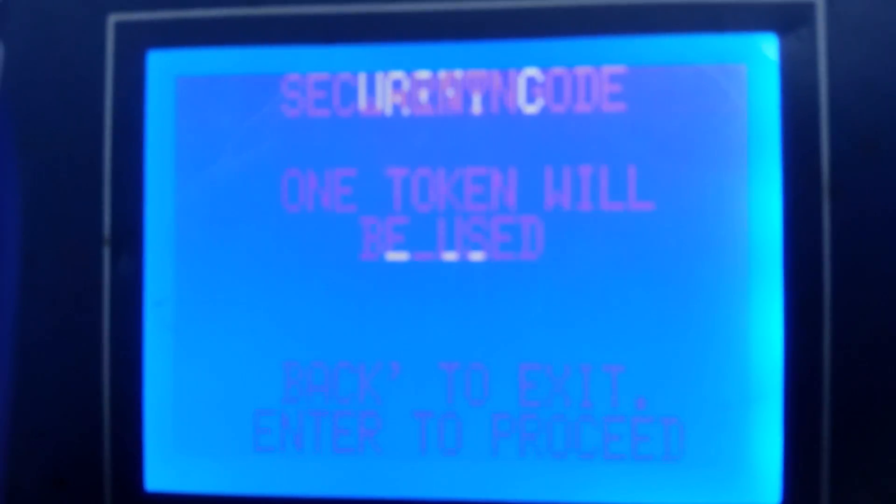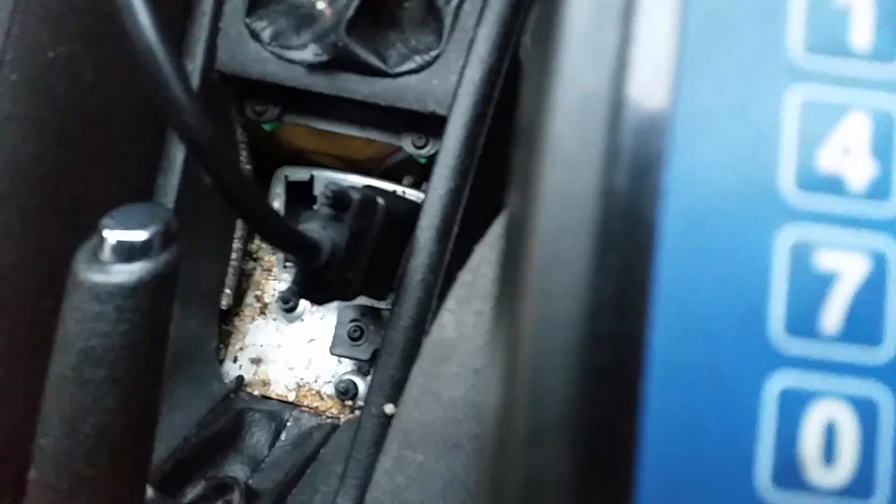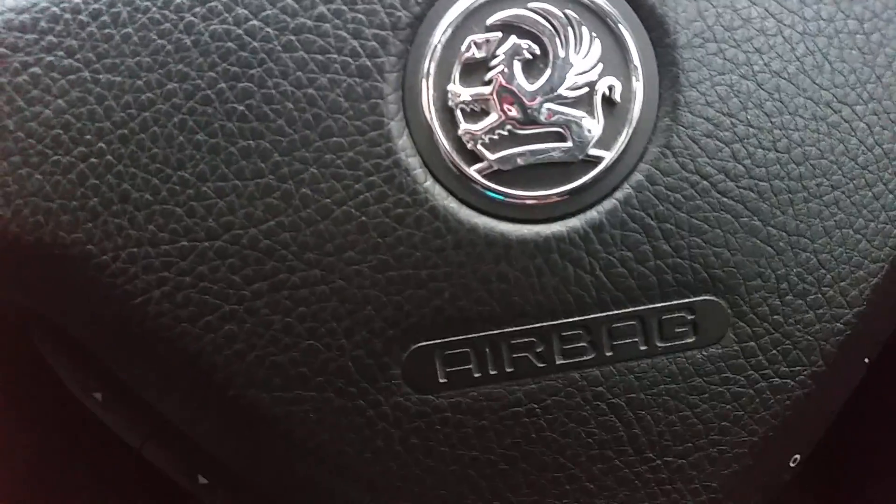Press enter to confirm — it's asking for the security code. The security code can be found on the other side of this card; I'm just going to turn that over and type that in. For security reasons I'll just type that in off screen.